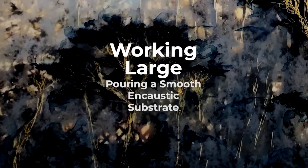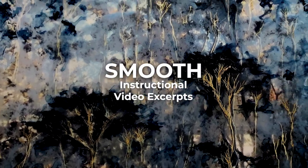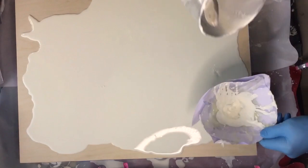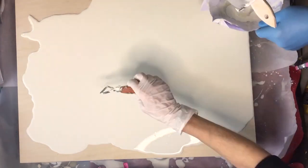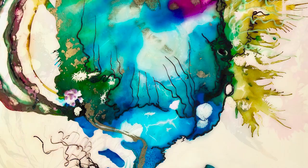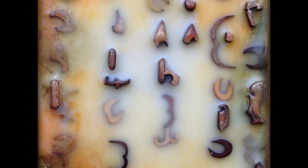Working large. Pouring a smooth encaustic substrate. Ever wondered how to achieve a perfectly smooth encaustic surface? Challenging enough to attain on a small board, but how about accomplishing this on a large substrate? In this video I share a few of my secret tips on how to successfully pour a smooth white encaustic surface as a foundation for alcohol ink paintings, photographs, embedding mixed media materials, and more. Check it out!